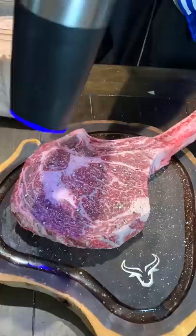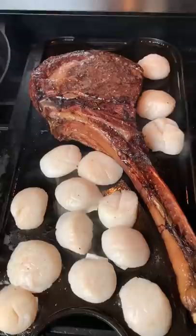Salt and pepper is all you need on there. Threw it on my Traeger at 225 until I hit 120 internal. Took it off, then threw it down on the cast iron to get a nice sear on there.